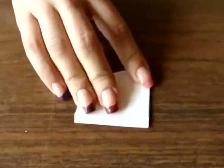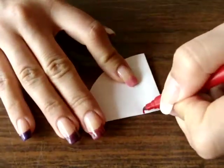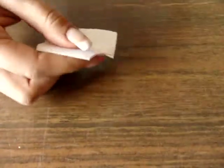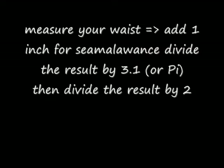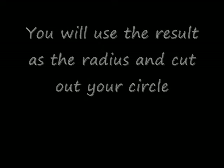You now have to cut another circle. Fold the fabric back and establish where you want your skirt to sit on your body. Because I want a high-waisted skirt, I will measure my waist, add 1 inch for seam allowance, and divide that by 3.1 or pi, and then divide that in half.